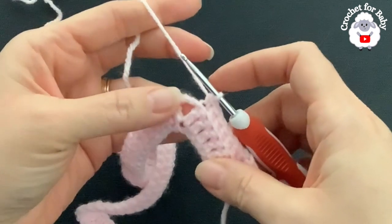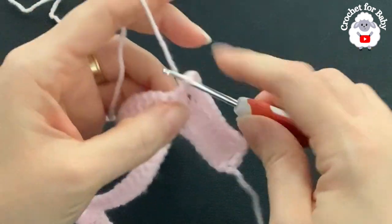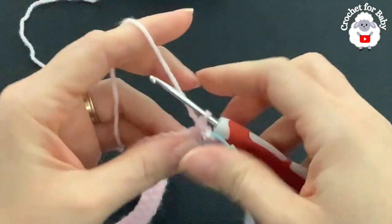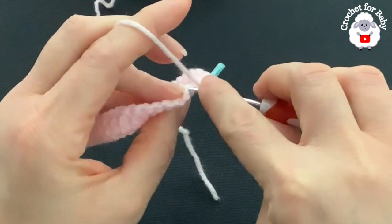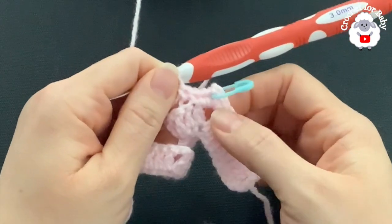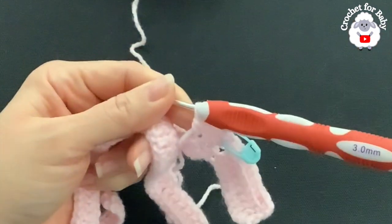At each corner — into the chain-two space — make two single crochets, chain two, two single crochets. Put a stitch marker in each corner. Continue along making single crochets through the back loop on the double crochets between corners, doing the same corner treatment at each one: two single crochets, two chains, two single crochets.